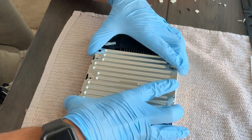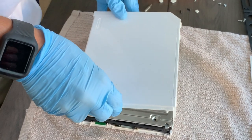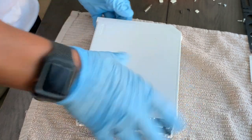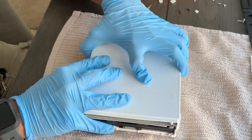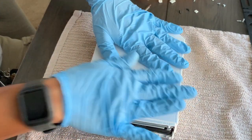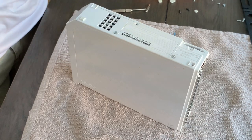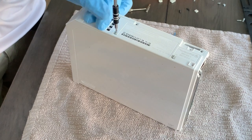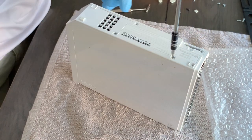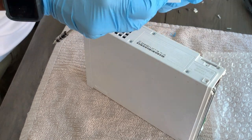Now that we've confirmed the Wii is working, let's go ahead and put it all back together in reverse order. Take your time and put it back together in the order you took it apart. This is a very important step — we want to make sure we don't break anything while reassembling. If you don't remember where your screws go, I hope you took pictures like I mentioned at the beginning. Use them as reference, tighten up all the screws, and put it all back together.